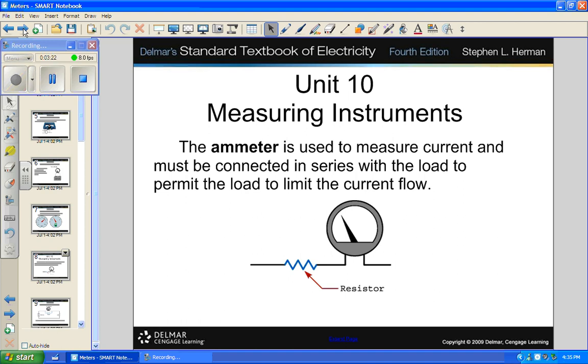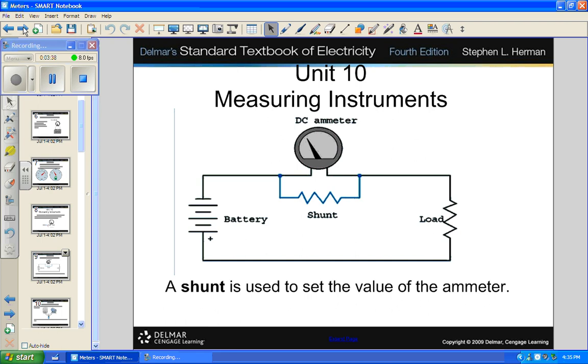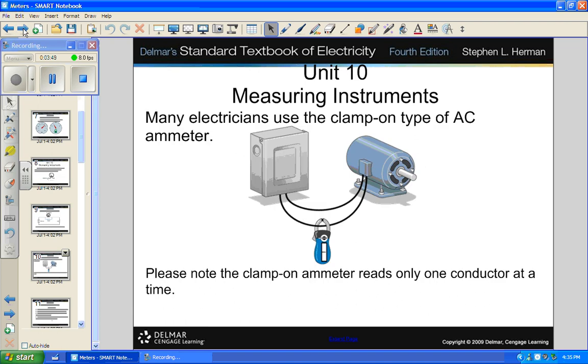Ammeters used to read current must be connected in series — that's an inline ammeter, meaning you break into the line. Some meters have a shunt built in; a shunt extends the measurement range of a meter.